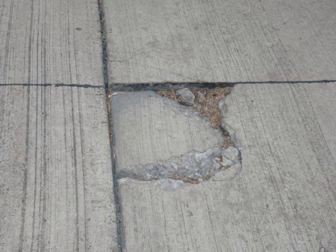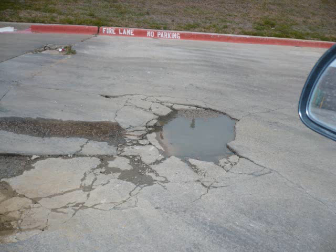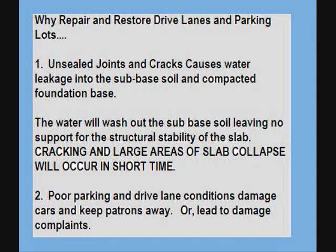Over time, water will get into these expansion joints and migrate under the slab and wash away the sub-base. What once was a small triangular collapsing of a corner turns into a larger triangular collapsing, then a small pothole that will turn into a large, deep pothole. These potholes become dangerous to your patrons and their cars, and further potholing and cracking will continue as long as these areas remain untreated.